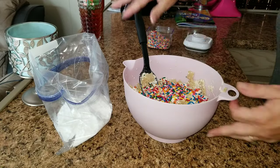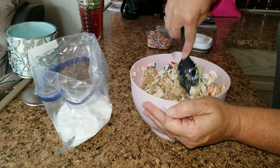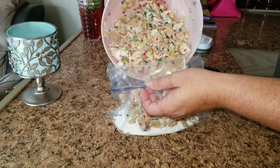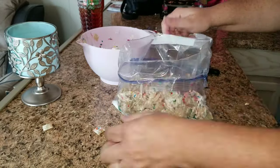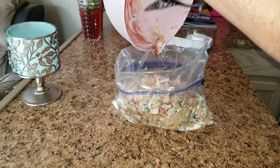Now go ahead and add as many sprinkles as you would like to the mixture. Once the sprinkles are mixed in, you're going to go ahead and add it to your powdered sugar and make sure you mix it very well in the bag.